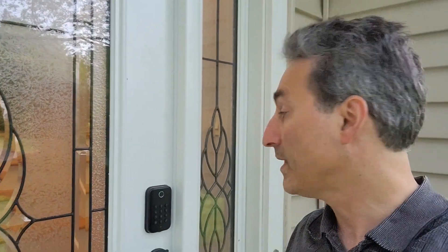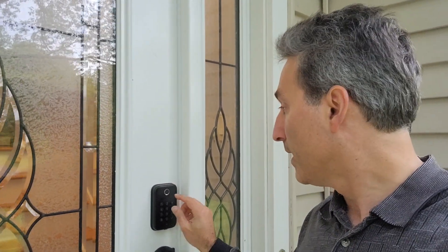Hey everyone, quick follow-up on the electronic lock that I installed. It's been about 19 months since the installation and you can see we are finally getting a low battery indicator, so I'm going to go ahead and swap out the batteries. But 19 months on one of these locks is actually pretty darn good — I'm pretty pleased with that.